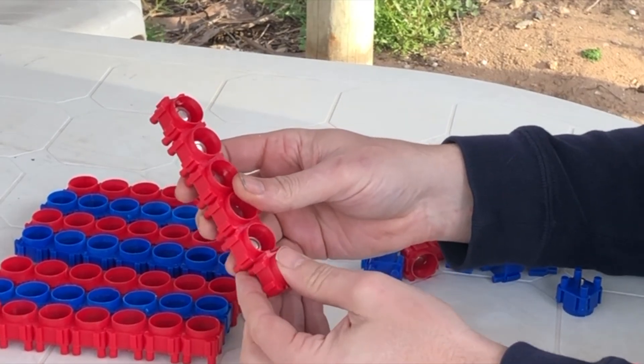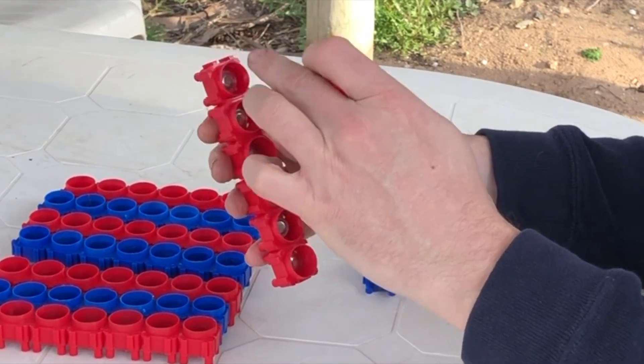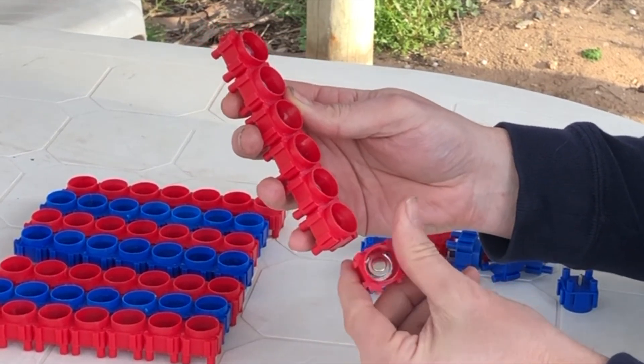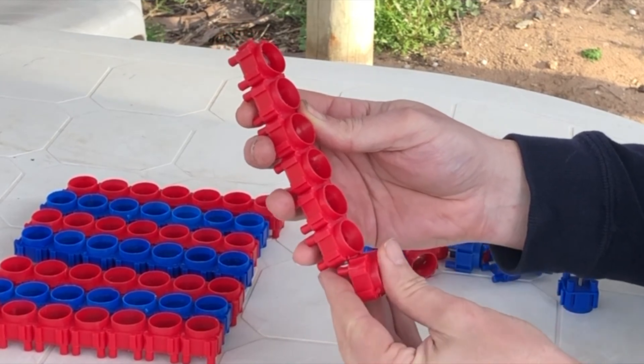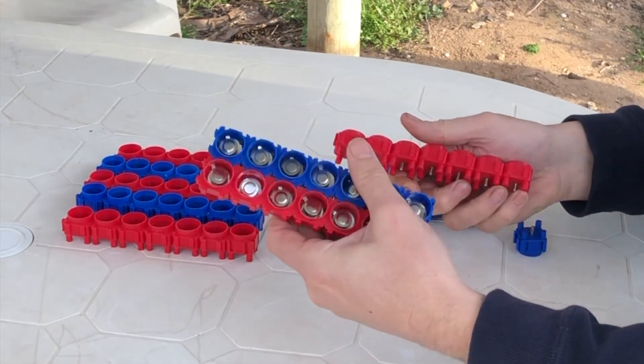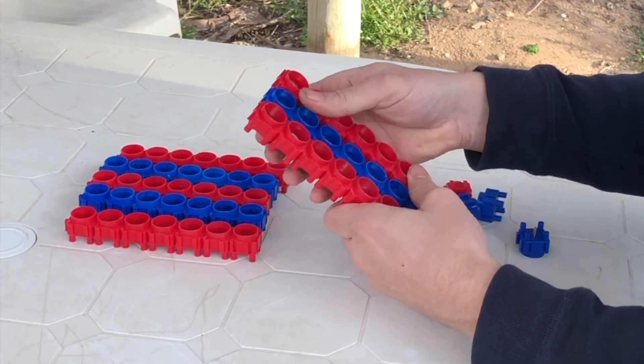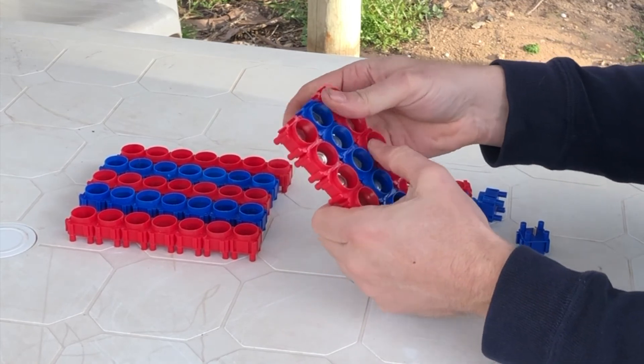A bit of a trick is to make sure you've got them in the same orientation as you're going down — so you've got the top and the top, and an inlay and an inlay. Then as you get the parallel branches, you can just push them together.